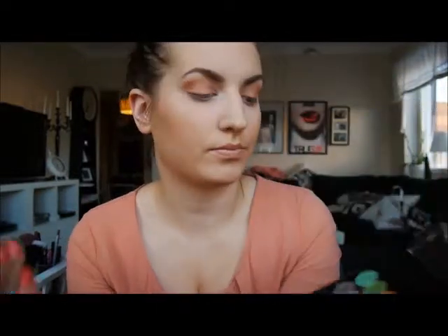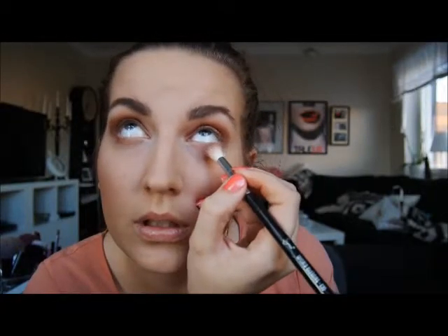Next I'm using two Makeup Geek shadows called Mango Tango and Burlesque. I'm using them in the crease — oh wow, that's a lot of colour. Just blend, blend, blend — that's the key. I'm putting some eyeshadow under my eyes just to give it a complete look, and then I'm going to look like I'm possessed.